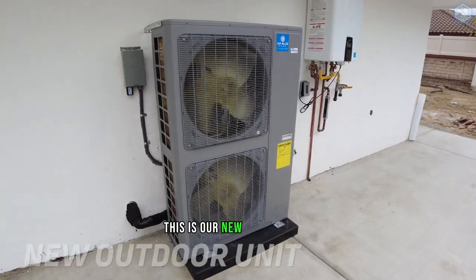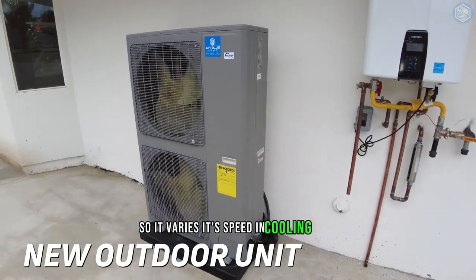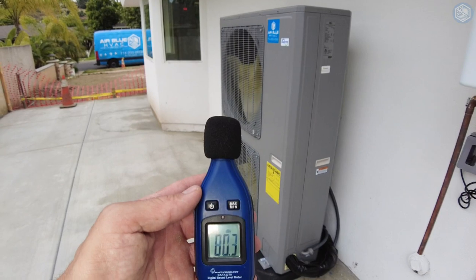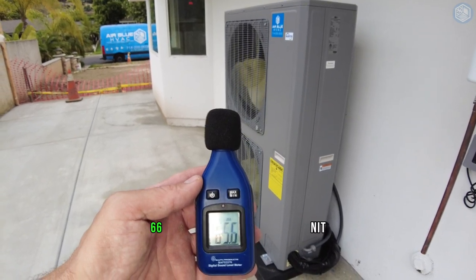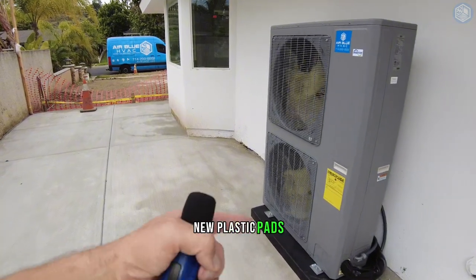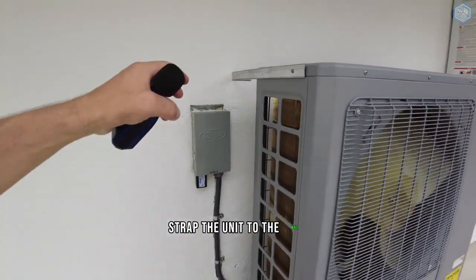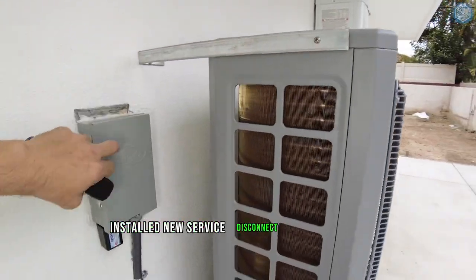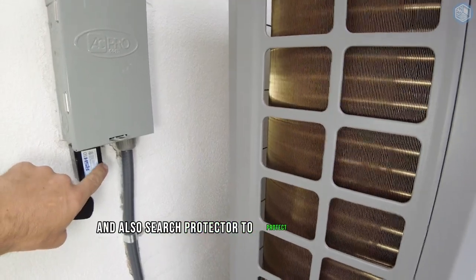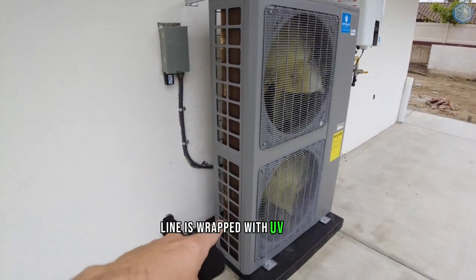This is our new outdoor unit. It's an inverter unit, so it varies its speed in cooling mode — very quiet at 66 decibels. We installed the new unit on a new plastic pad, strapped the unit to the plastic pad and to the wall. We also installed a new service disconnect box with fuses and a surge protector to protect the inverter board inside the unit. The line is wrapped with a UV cover.